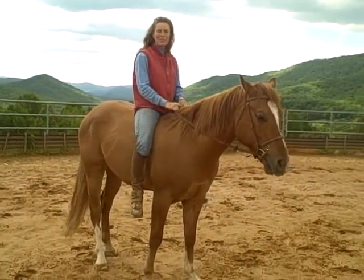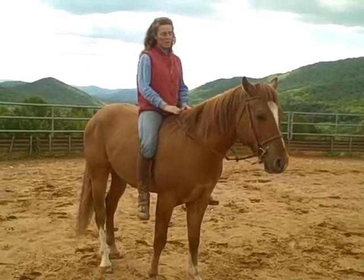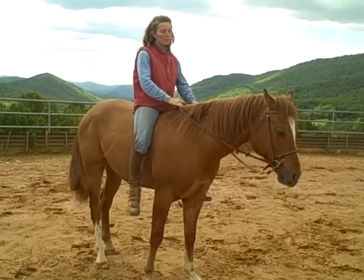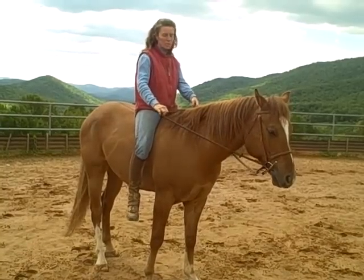Hi, welcome back to Mountaintop Minutes. Today I'm going to work with Levi, starting to show him direction and bending. By using my aids as if I'm turning right, I'm going to use the opposite aids.